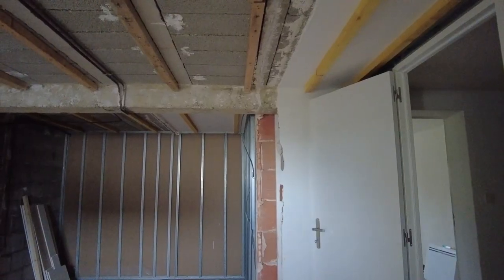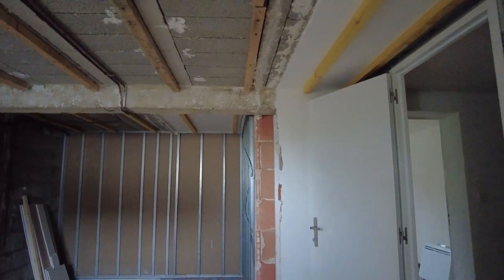Hello YouTube, just a quick update — things are progressing. The two-bedroom little house that we're renovating has got the electricians in at the moment. I'll give you a quick tour of what's going on.